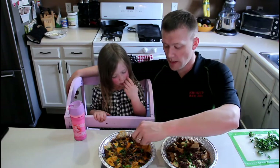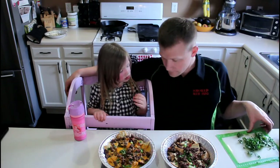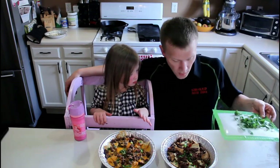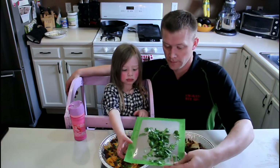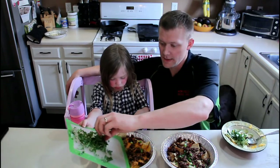Want some bacon? Got a piece of bacon right there. So now we've got to put some stuff on it. This is cilantro — want to put the cilantro on it? Careful, the pan's hot. Yeah, just like this.